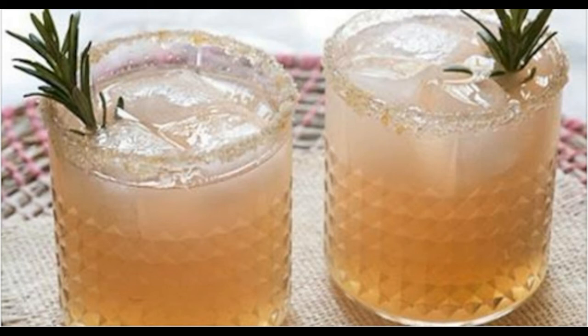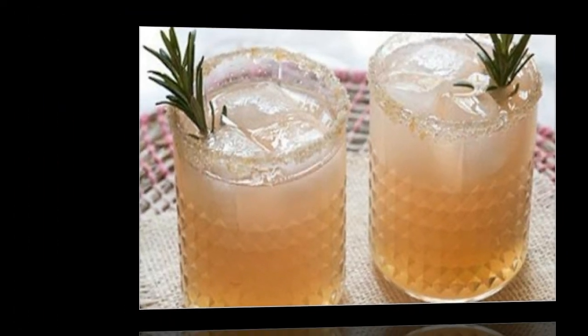Note: when grapefruit is integrated with specific medications it can cause health issues, so make certain you consult your physician before you decide to start with this solution.